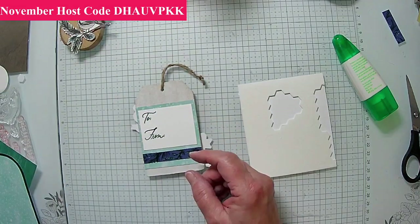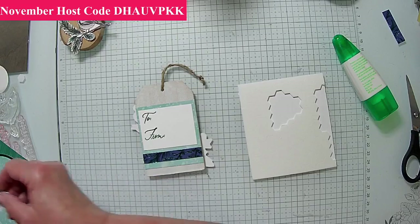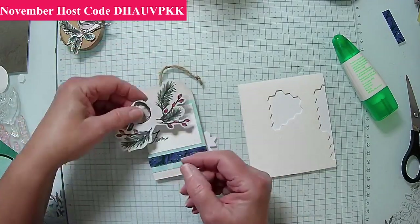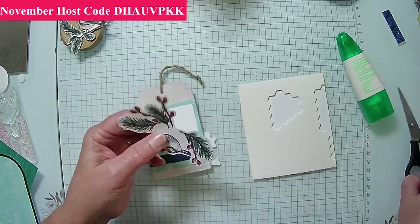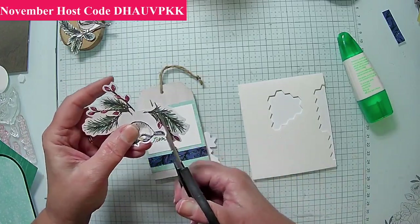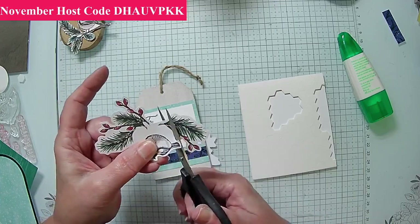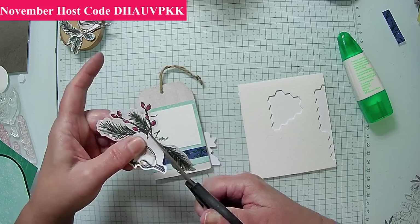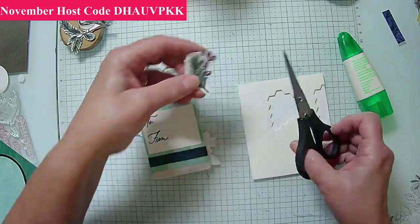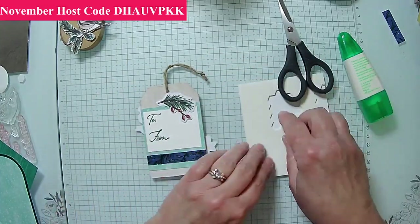I was looking to see if we had any small sprig stuff, but it's really not the right size. We could do this one — this is small enough that we could put it on the back side and give it some extra greenery. I never worry about how much white I have — if I need to I can come back and trim it off. Most things I don't let bother me.